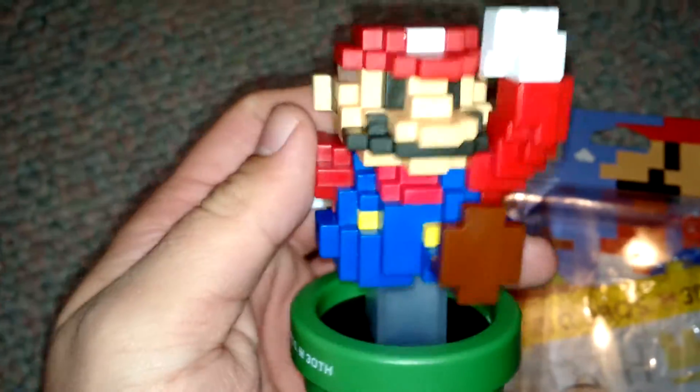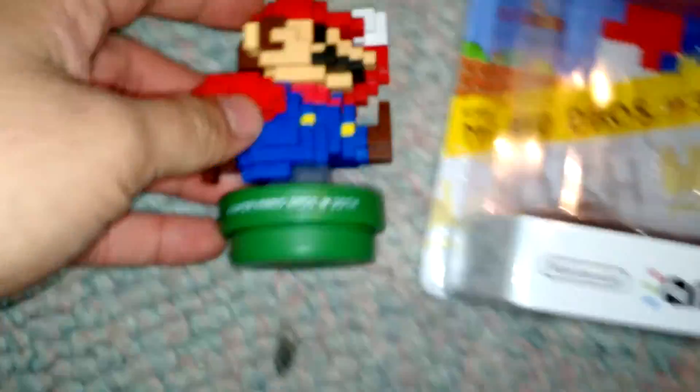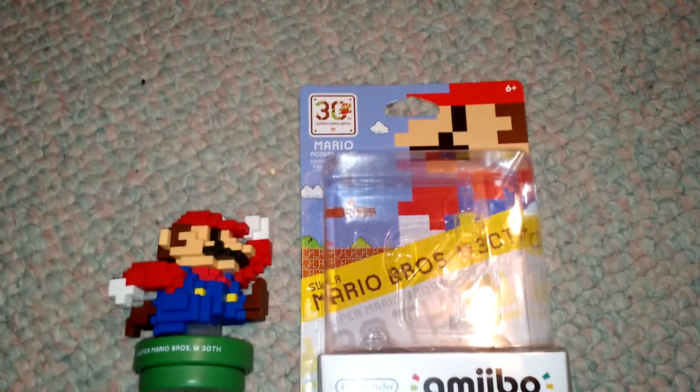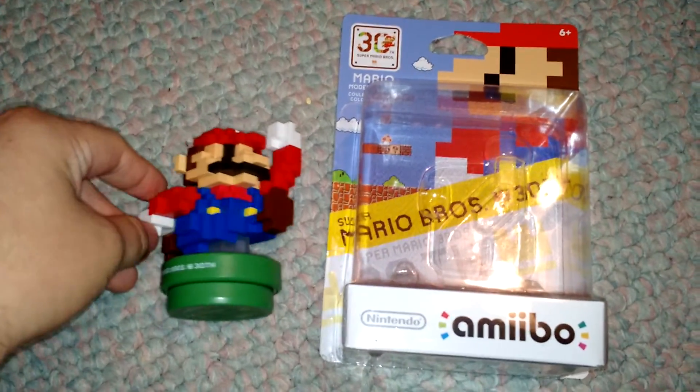If you guys are going to get this one, or maybe the 8-bit Classic design, what are your opinions on it? Because I think this is absolutely outstanding in design, and I thank Nintendo so much for releasing this separately. Make sure to comment, like, and subscribe. Tell me in the comments below what you guys think of this amiibo, and if you're going to get this one or maybe the 8-bit Classic one.